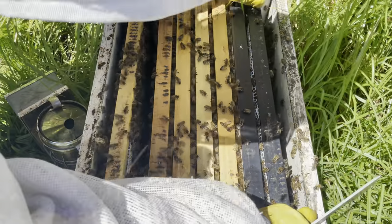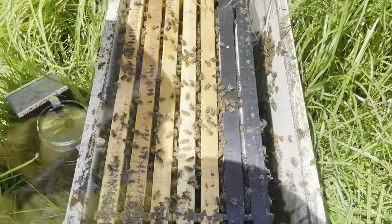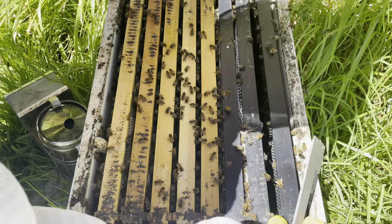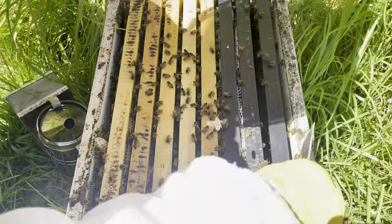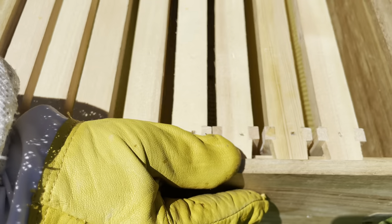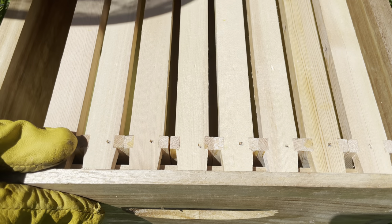We'll pop this frame back in, shuffle them all across. I'm going to put a new honey super on this one — the top honey super is chock-a-block. We've been making a few boxes, tried a few different suppliers, had some hits and some misses. New hardware on this box — we'll pop that one on, pop the top box on top of it, and check out the next hive.